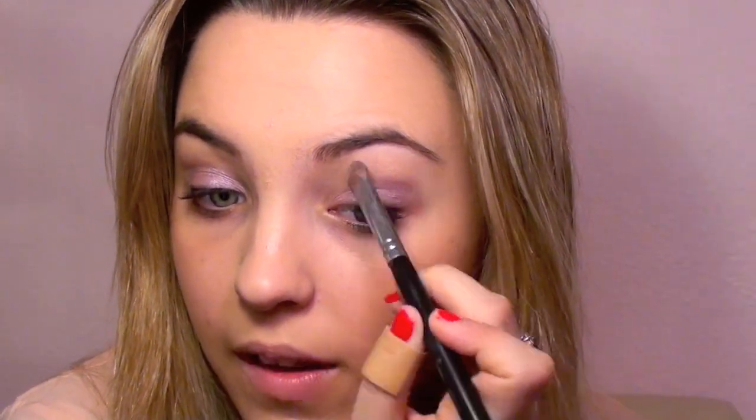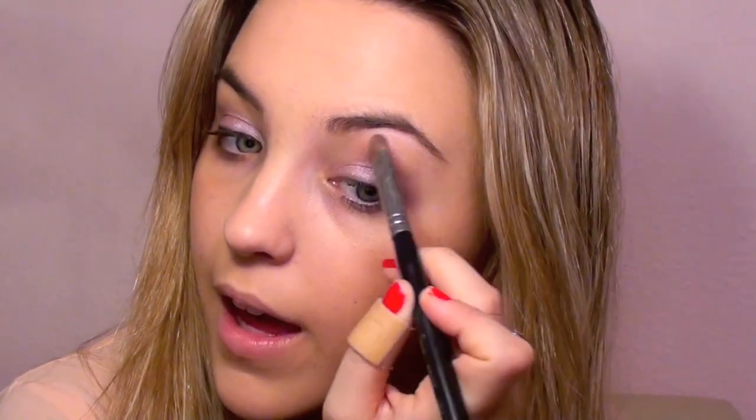Then go ahead and take any white shadow and apply it underneath your brow bone for a subtle highlight. This one has a little bit of shimmer, so it's going to catch in the sunlight and create a really pretty effect.